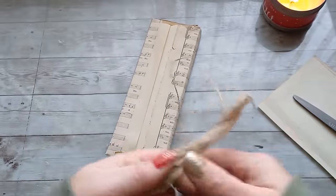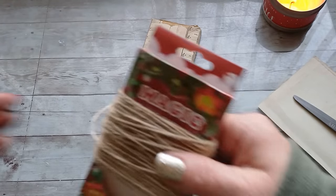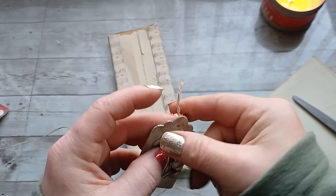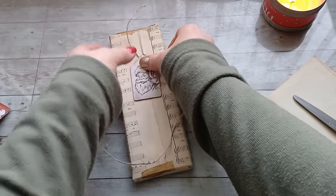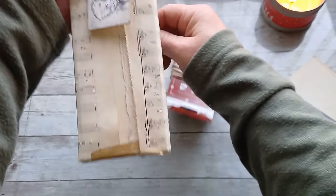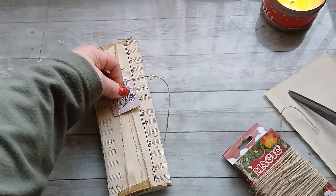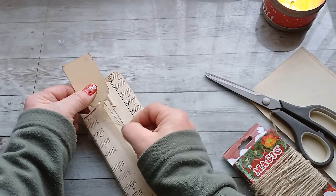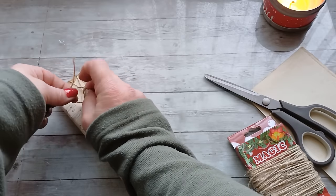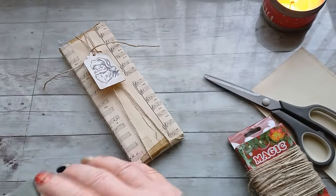I think I would like to have the string somewhere here, so I should unwrap it first. With the wrapping we can continue - I would like to go down and wrap it one more time, then go again from underneath. Here I'm gonna wrap around those strings and make a knot. I think I will have to take a glove because my carpal tunnels are killing me.